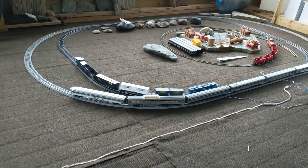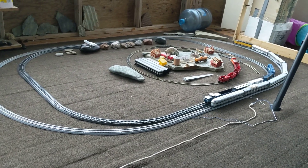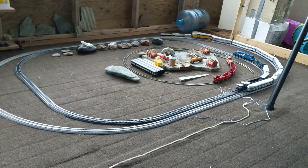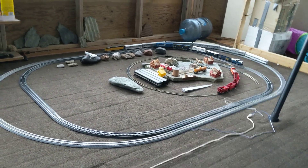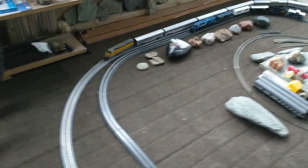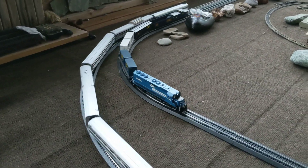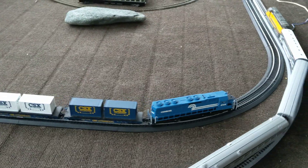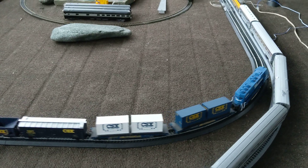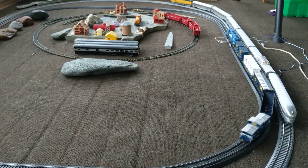That's full throttle, and then I'll drop her back down to 4. That's a good speed right there. I can get it to crawl really, really slow, but I have to put it on the 22-inch radius, because that's pretty tight for the 6-axle to crawl. The fact that it's going around it is pretty good. I think that's an 18-inch radius.